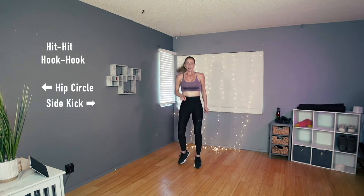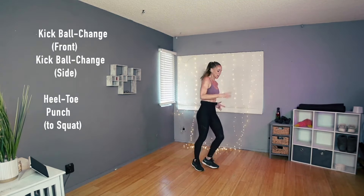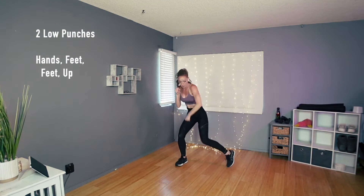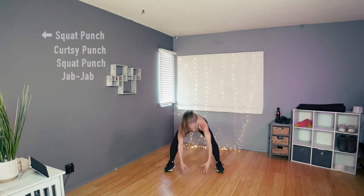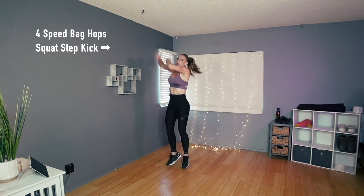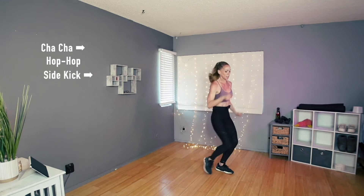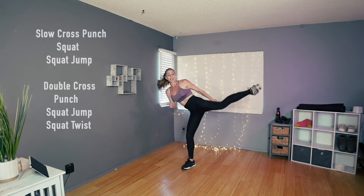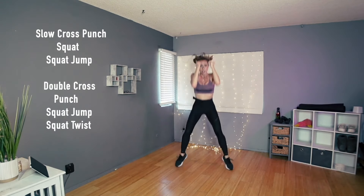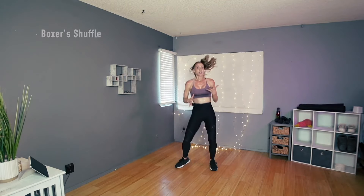We're getting there, I promise. Let's go from the very top in four, three: hit, hit, hook, hook, hip circle, side kick, kick, ball change, heel toe, and punch low, hands down, down and up, proceed, jab, jab, four speed bags, squat step kick to the right, now we go knee, roundhouse, knee front kick, knee front kick, cha-cha, hop, hop, side kick — here's the new part: punch, squat, big jump, double punch, jump, and twist.